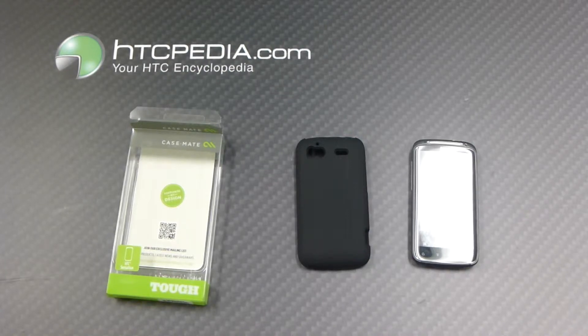Hi, it's Tim from HTCpedia with the Casemate Tough Case for the HTC Sensation 4G.